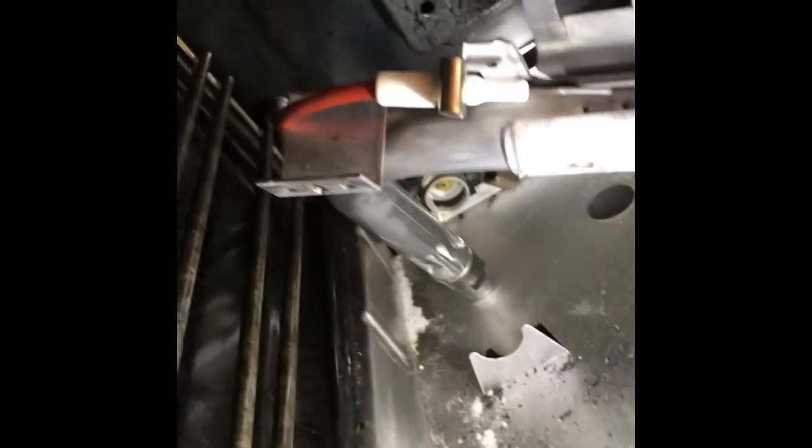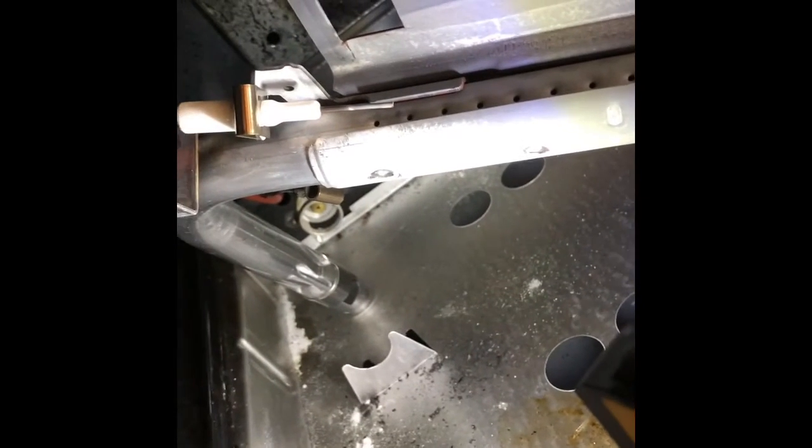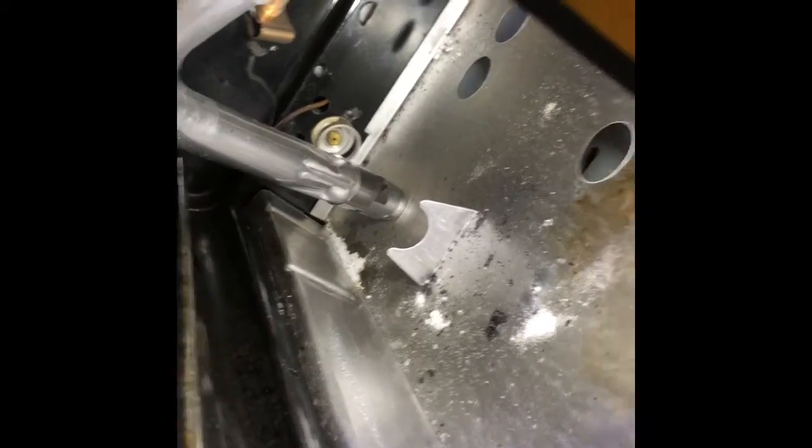Here we see the little ports where the gas comes out when it lights. There's our spark module to the left, and it's being held in by a little clip. I'm going to use a standard head screwdriver to remove that clip and the clip that holds on the thermocouple. You could leave everything in place and clean it just inside the oven cavity — pretty easy to do. You can use your wire brush and your electrical cleaner, but I'm going to remove it just to have better access.